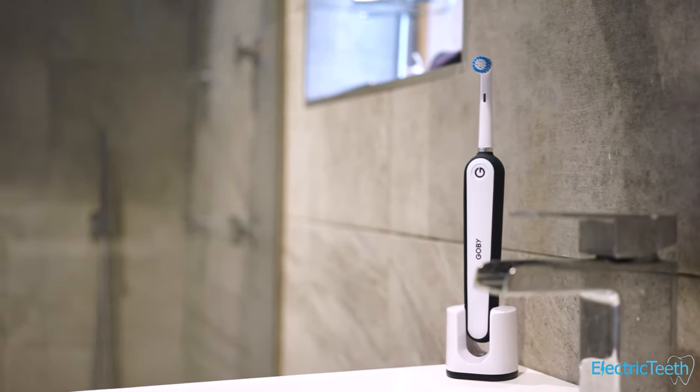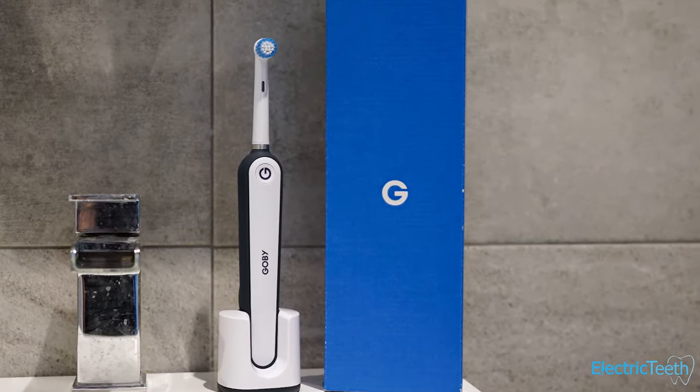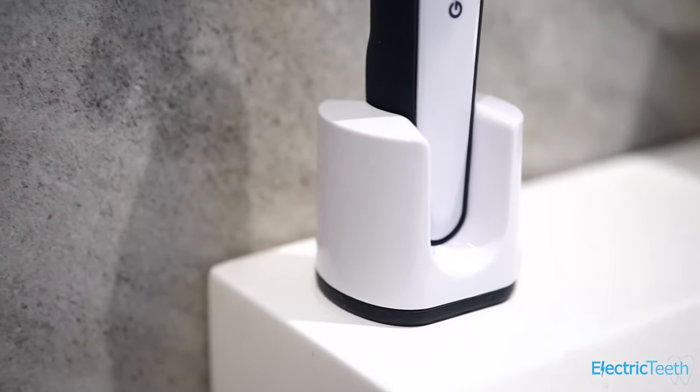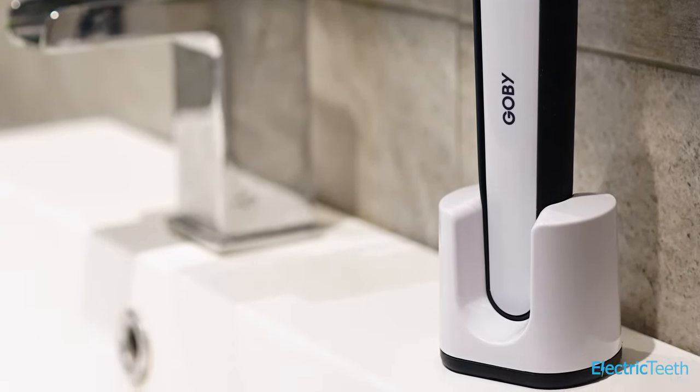The unboxing experience with Gobi is really good — a bit fun and funky. You get a single brush head in the box, a protective case for the brush head, and a charging stand. You don't have to use the stand for charging because the back of the unit has a slightly flatter panel where the charging cable magnetizes directly. You can magnetize to the toothbrush itself or place it in the stand. The cable has a USB connection plus a two-pin plug for US mains supply.